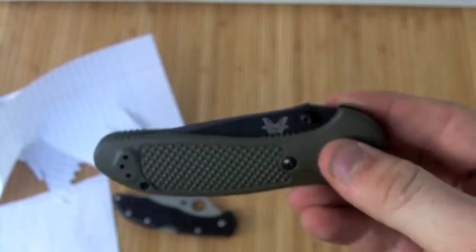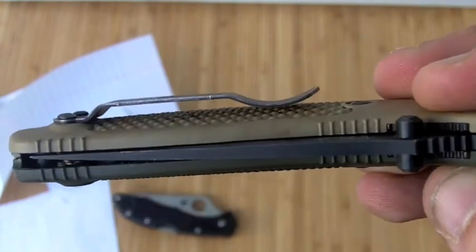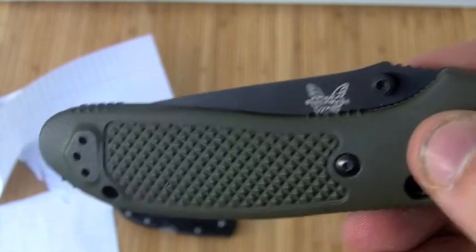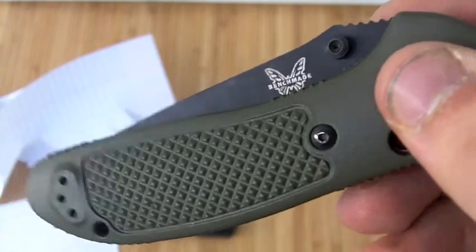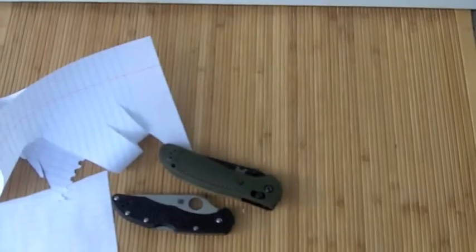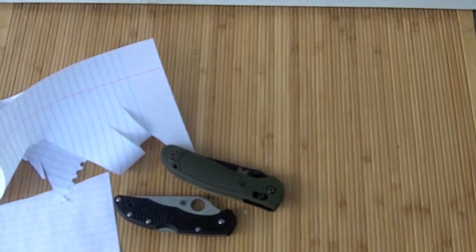I'll have to let you know how they hold up long term since I've only had them both for about a few months, but so far I'm very happy. If you have the money, I'd say spring for the Benchmade. The Spyderco is not far behind and has a much lighter price tag, so keep that in mind. Both of these are pretty classic knives — the Delica and the Benchmade — and you see them in almost everyone's collection who's an avid knife collector. Check them out; I'm sure you've already seen them, but if not, take another look. Alright, take care YouTube.